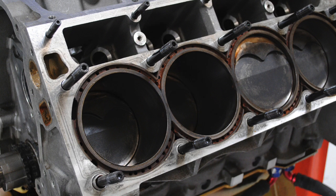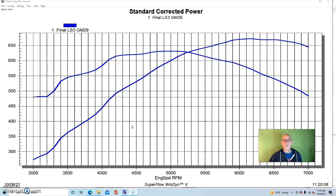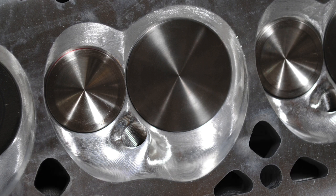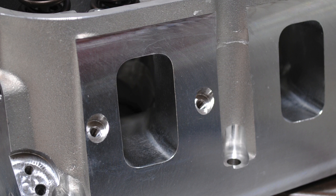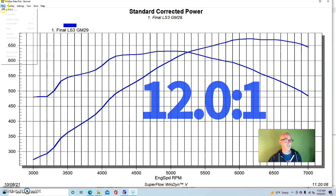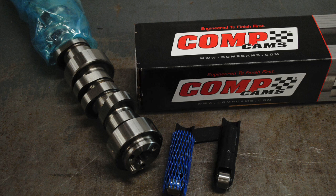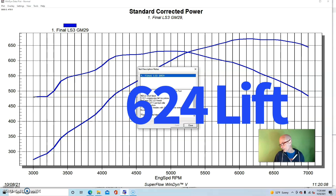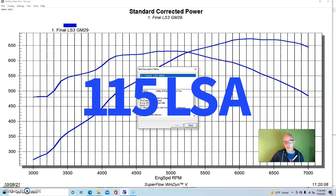To give you an idea of what it took to get to that displacement: we had a sleeved aluminum block. We went out to a 4.185 bore and combined that with a 4.250 stroke. We had a flat-top piston, which with the combustion chamber — the first set of heads we ran were from Procomp, CNC ported LS3 heads — produced a static compression of right at 12 to 1. We had a good-sized camshaft from Comp Cams: an off-the-shelf hydraulic roller, 0.624 lift, 255/271 degree duration split, 115 degree lobe separation angle.